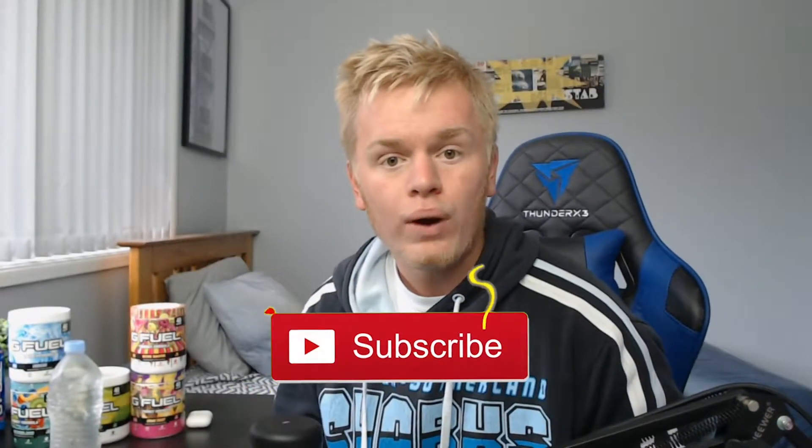Hey, how's it going everybody, Jet here back at it again with another video. Today, what do you do when you don't have any more G-Fuel flavors coming? I will have more coming very soon, just work with me for now. Today we're going to be doing another G-Fuel mix because you guys did like the last one - it did pretty well.